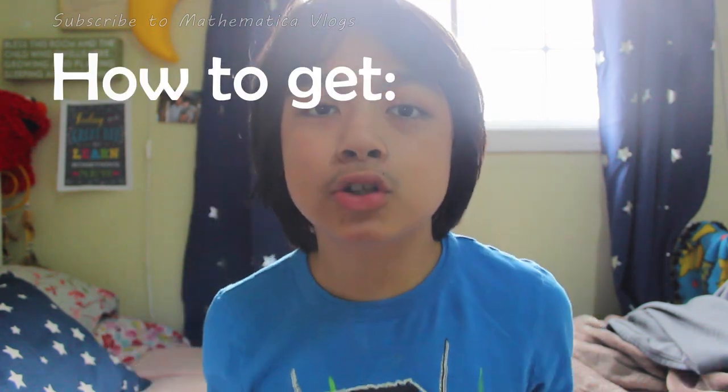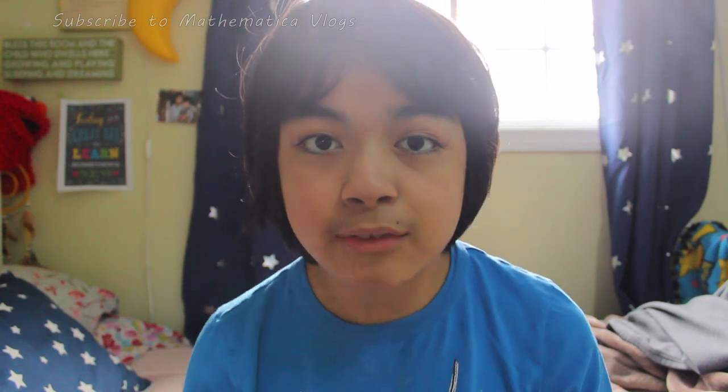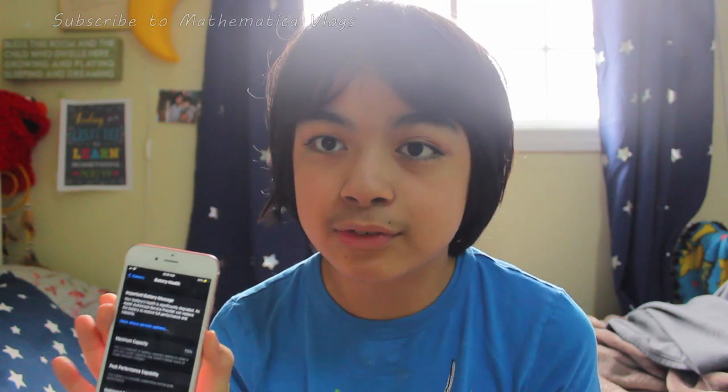Hey guys, so today I'm going to be showing you guys how to get much better battery life out of your iPhone. The iPhone I'm going to be using is this iPhone 6s. Now apparently the iPhone 6s has always had okay battery life, but this particular iPhone 6s here has 73% total capacity. So let's get into the first tip.